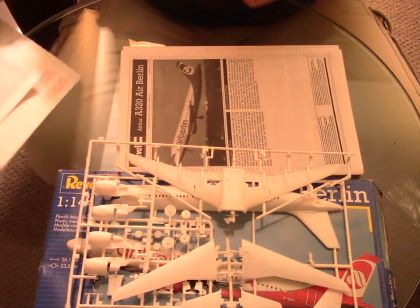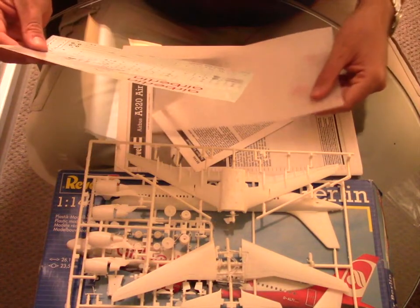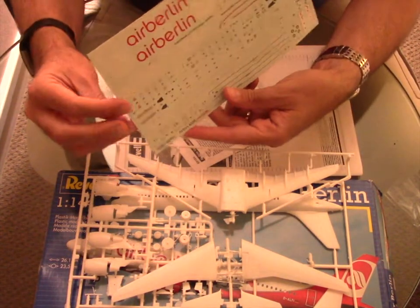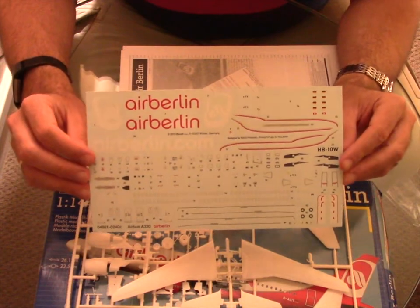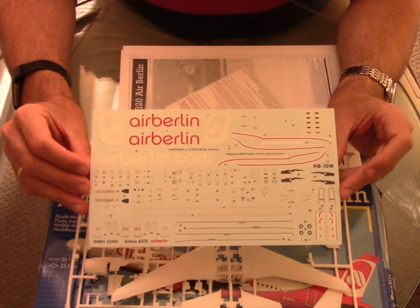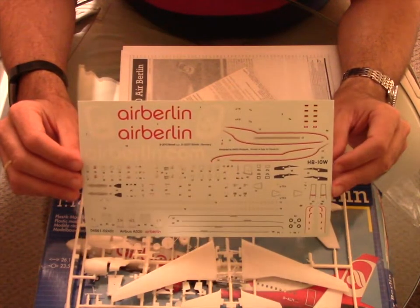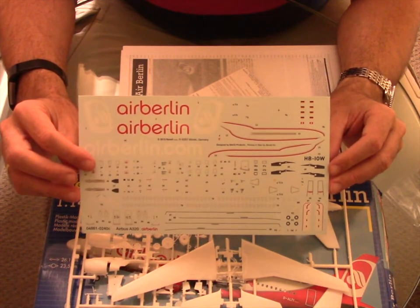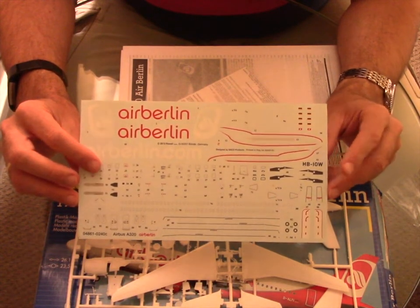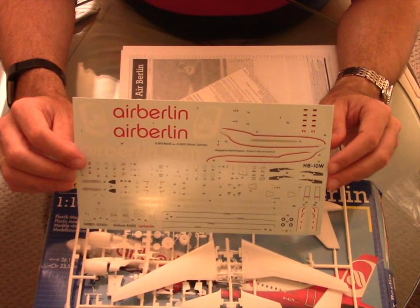Now let's have a look at the decals — I think this is mainly the highlight. Through all the years I've been using Revell planes, their decals are always the best part. Always very good, very soft, easy to handle. I would say the decals are the highlight of the kit.